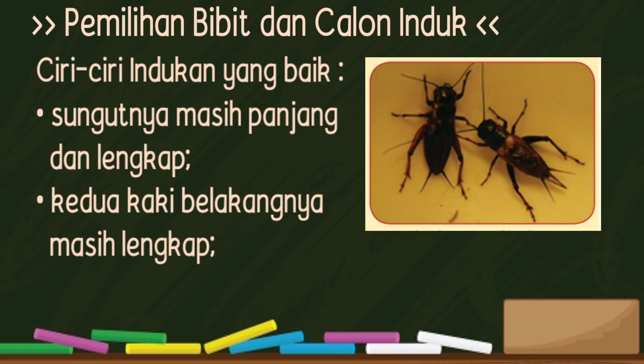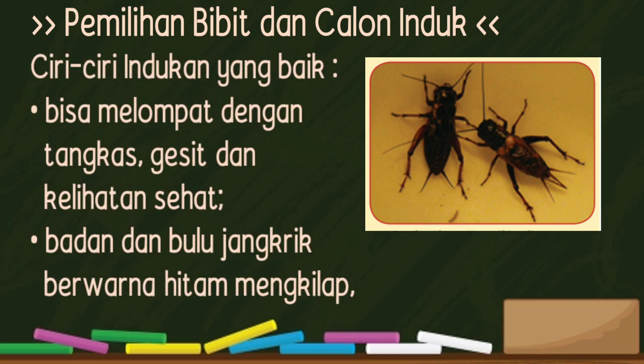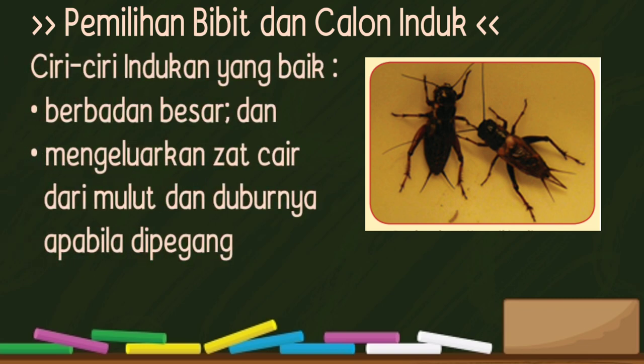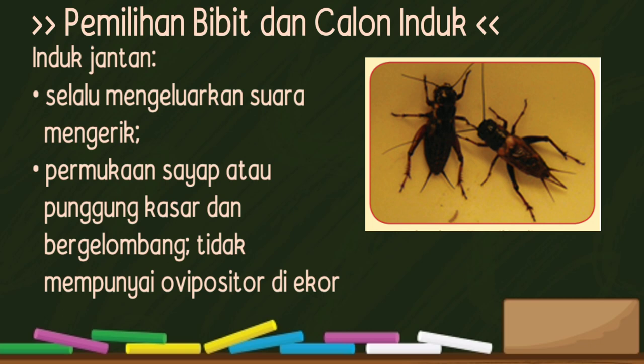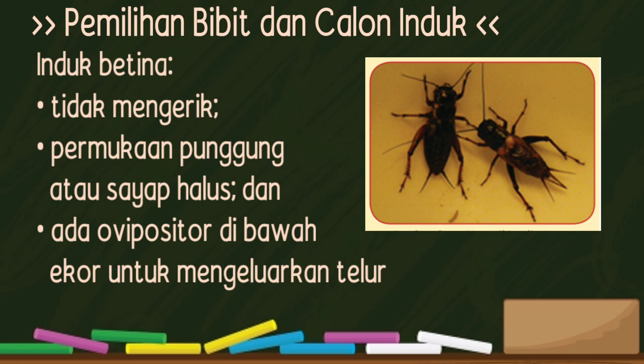Ciri-ciri indukan yang baik yaitu: sungutnya masih panjang dan lengkap, kedua kaki belakangnya masih lengkap, bisa melompat dengan tangkas, gesit, dan kelihatan sehat, badan dan bulu jangkrik berwarna hitam mengkilap, berbadan besar dan mengeluarkan zat dari mulut dan duburnya apabila dipegang. Ciri induk jantan: selalu mengeluarkan suara mengerik, permukaan sayap atau punggung kasar dan bergelombang, tidak mempunyai ovipositor di ekor. Ciri indukan betina: tidak mengerik, permukaan punggung atau sayap halus, dan ada ovipositor di bawah ekor untuk mengeluarkan telur.